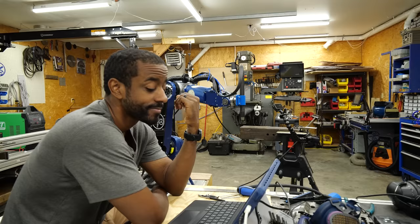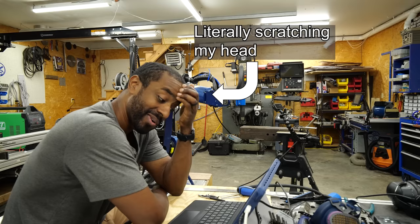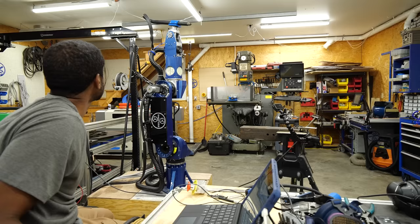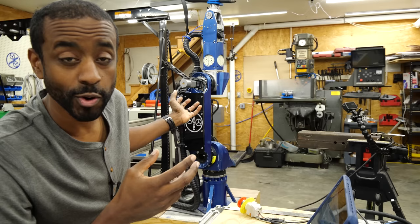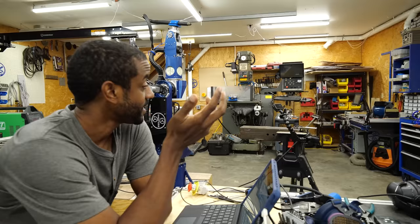I'm pretty sure this is going to be the most disappointing video I ever post on YouTube. This is what engineering is like — lots of scratching your head and wondering why this is not working. At this point I've run into a brick wall. It's apparent that the robot is not going back to the position it's supposed to go to.